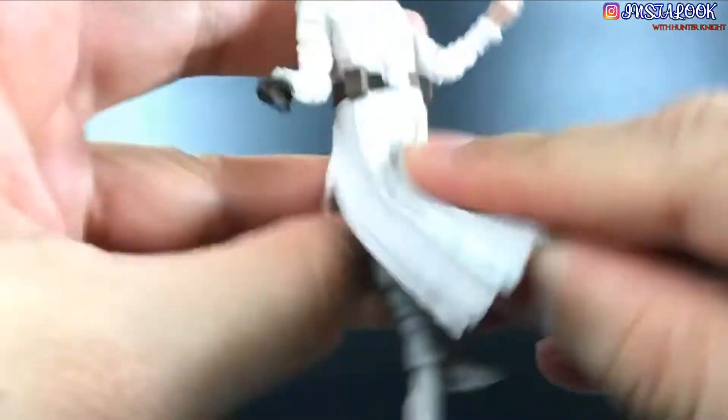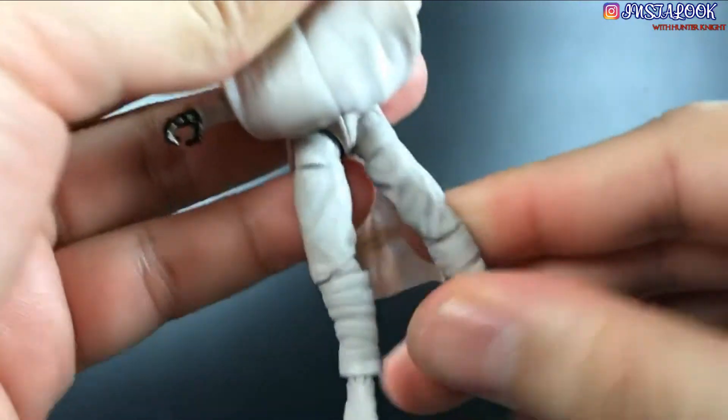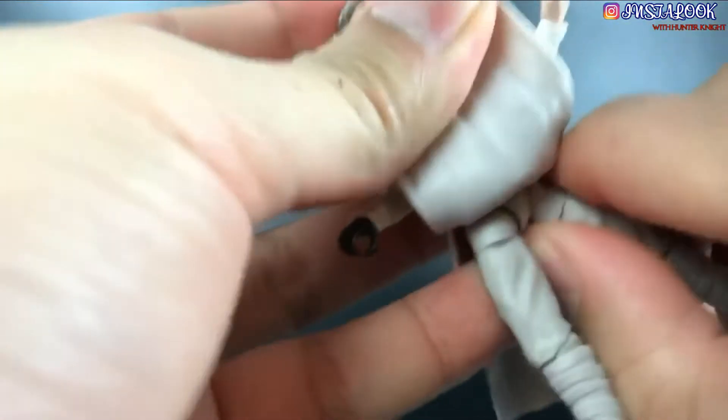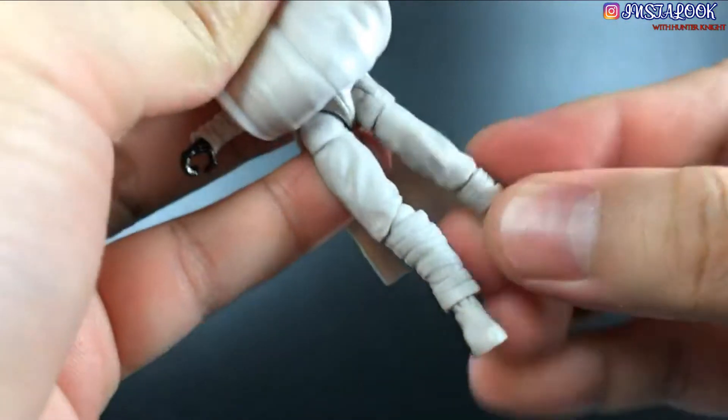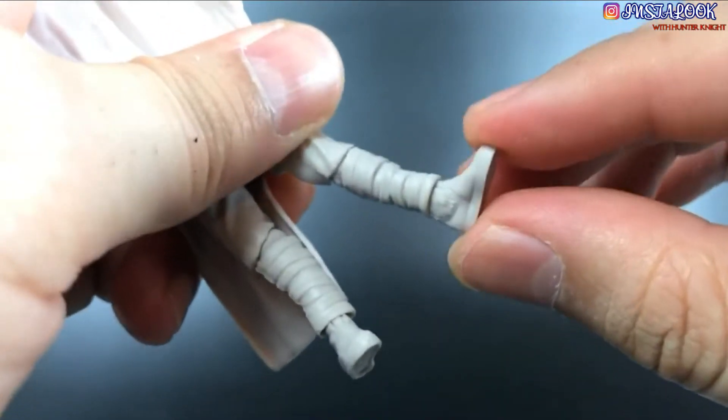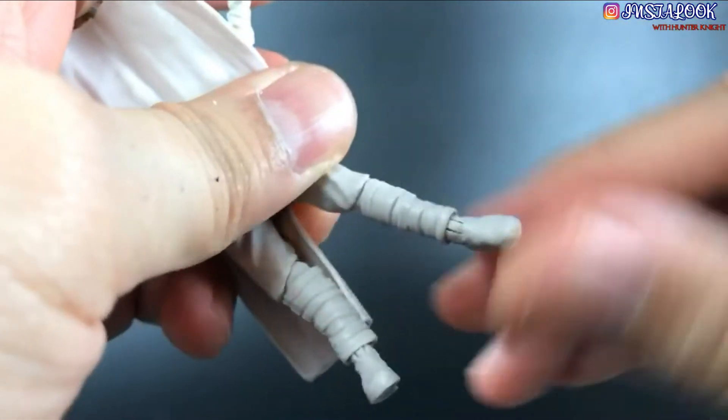As for the articulation on his legs, you can see this part is super flexible. Look at all the articulation they gave him — cuts here, he can do the splits. Very agile, with socket knees and everything, but no ankle swivel — no ankle swivel.